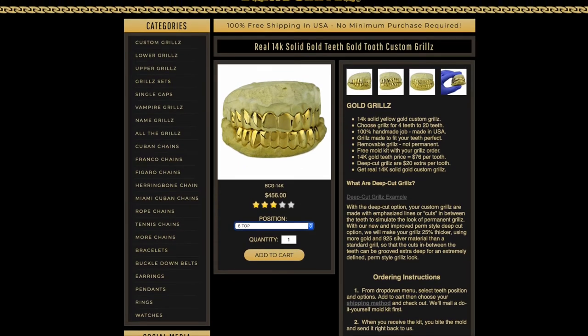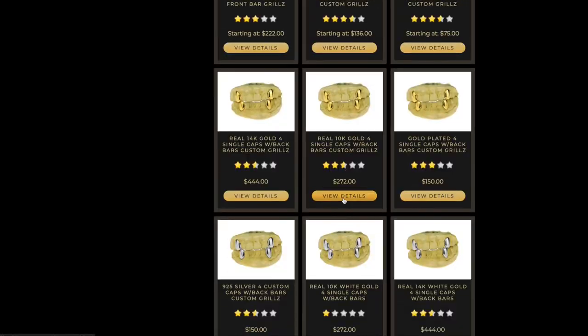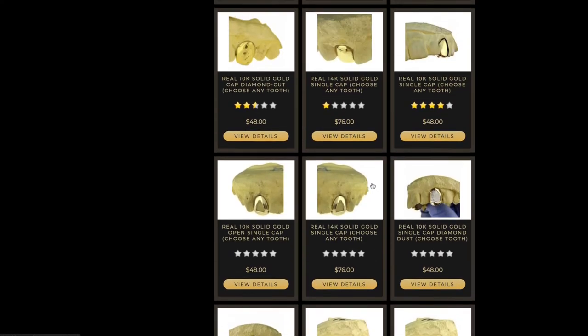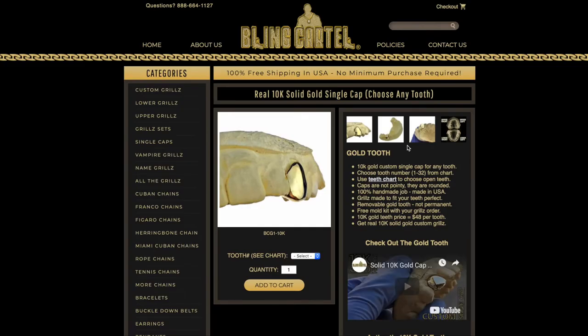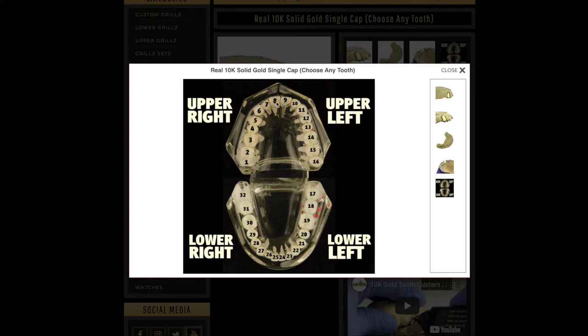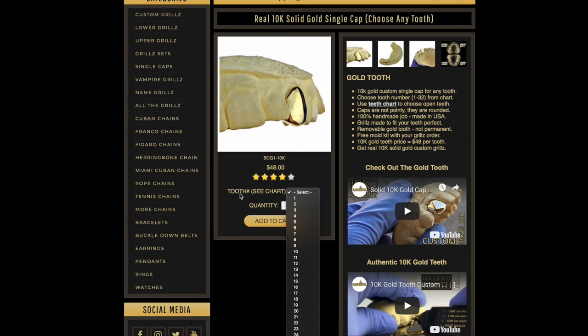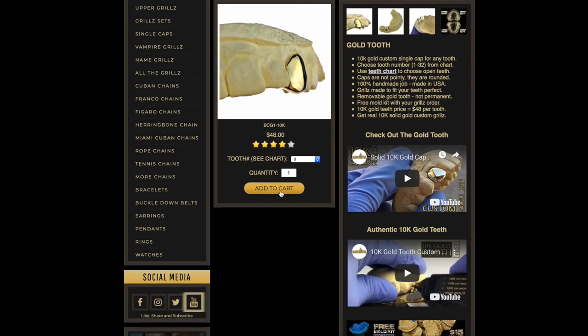I'll also show you how to order single caps. Let's say you wanted a 10k solid gold single cap — click view details and you'll see photos showing different angles and a teeth chart. Let's say tooth number eight, which is the front tooth. You choose it from where it says tooth number, select number eight, and that's how that works. Add it to the cart.